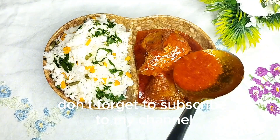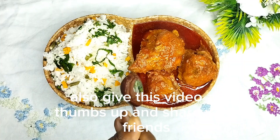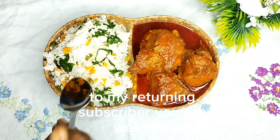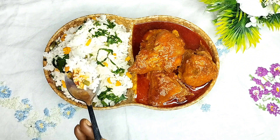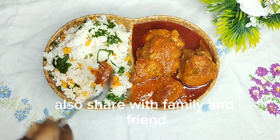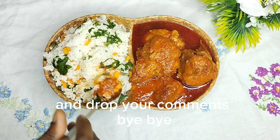If you are here for the first time, don't forget to subscribe to my channel, give this video a thumbs up, and share with friends. To my returning subscribers, you are all welcome — don't forget to give this video a thumbs up, share with family and friends, and drop your comments. Bye!